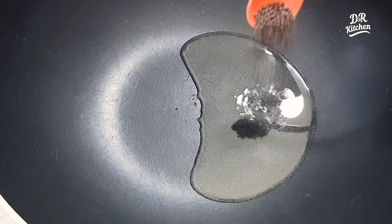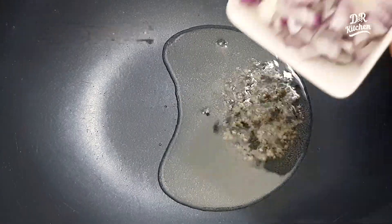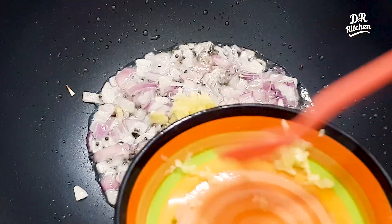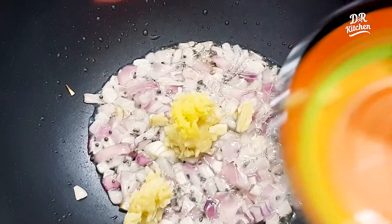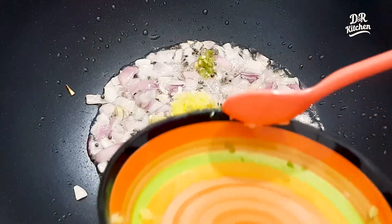1 tablespoon of oil — I am using sunflower oil. Half teaspoon of this, 1 tablespoon of this, 1 tablespoon of this, 1 tablespoon of this. 1 teaspoon of small pieces. 2 tablespoons of this. Let's add this to this.